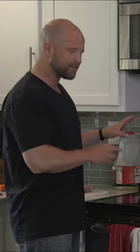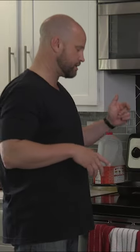Then we're going to drop the ribeye in and let that get cooking first. I think it's going to take a little bit longer than the pan-fried steak right over here.